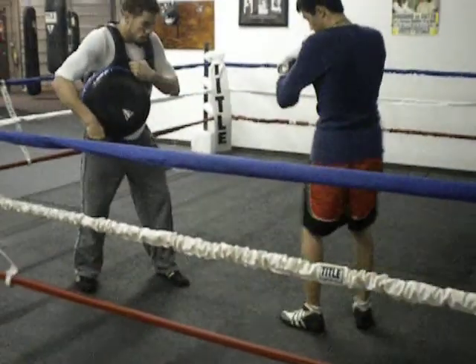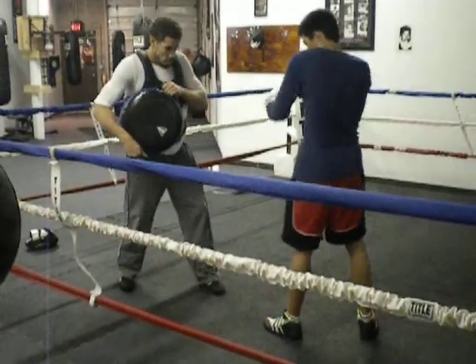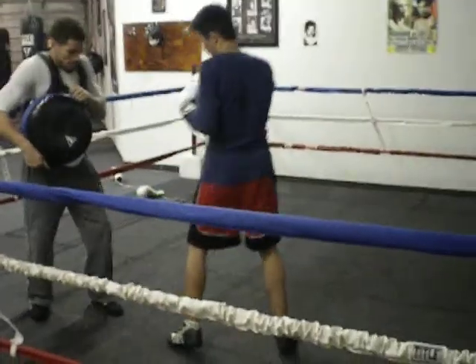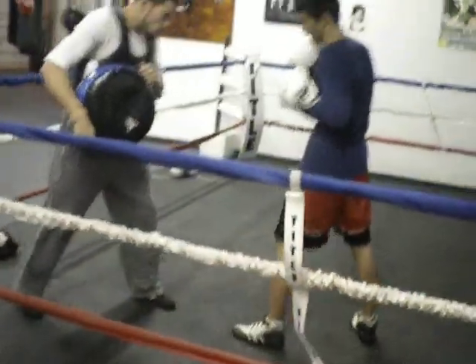That's the punch significantly harder? That's right, yeah it is. That's the Boston Shuffle hook right there, let's go!